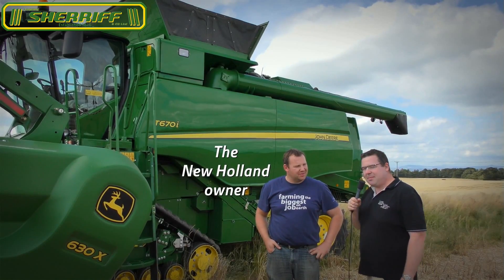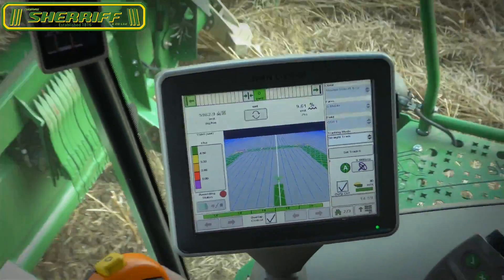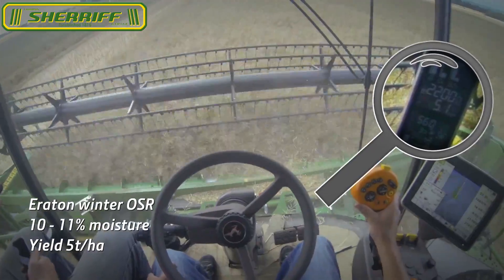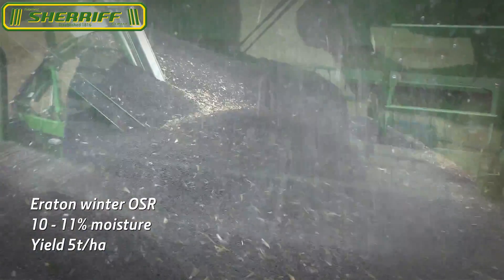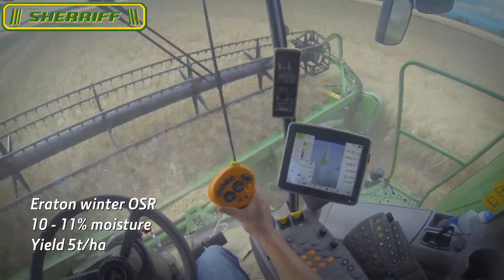Let me introduce a farmer here. My name is Graham Michal, I'm farming here at Hotbrook in East Lothian, Scotland. We're cutting winter rape today — it is about 10 percent moisture — expecting the yield to be around about two ton an acre.